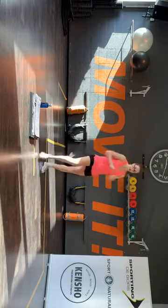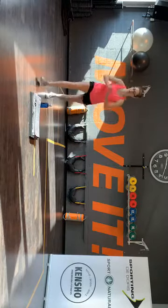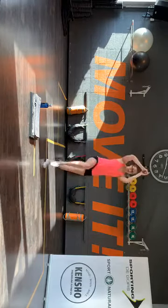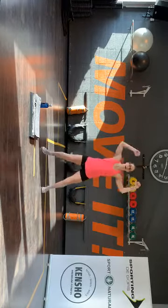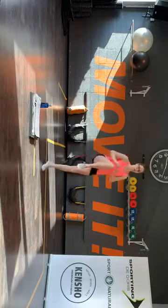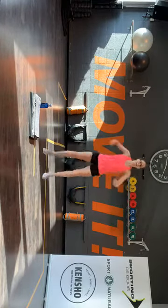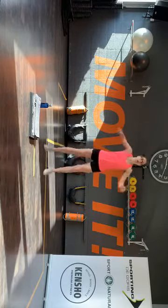Links links, kom aan. Je stoten. Knie kick. Straddle. Checken. Kom aan. De laatste keer links. En dan gaan we rechts en links achter elkaar doen. Twee stoten. Stel. Checken. Blijf maar in je checks.